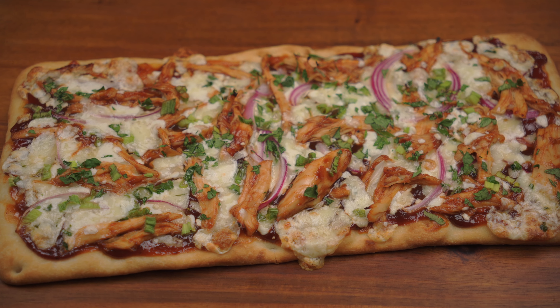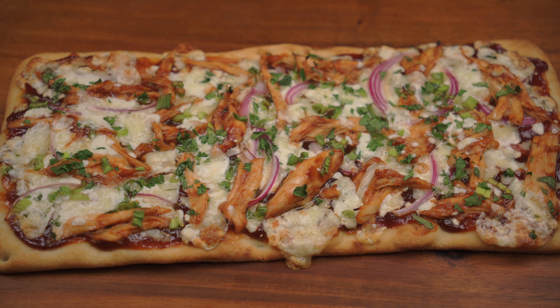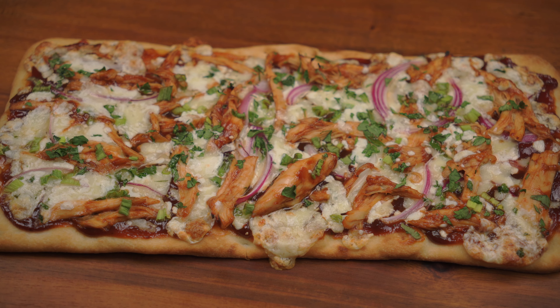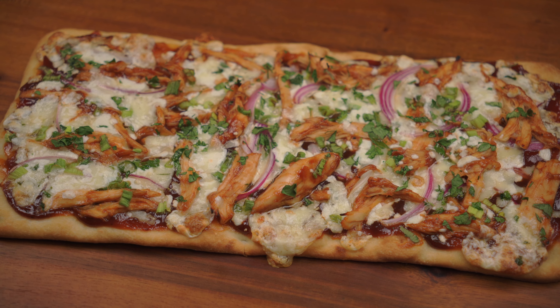What's going on everybody, welcome to our channel MF Cooking. Today we're making barbecue chicken pizza, enjoy the video. Remember to like, share, and subscribe, and hit that notification bell to be notified when we post a new video. Let's get cooking.